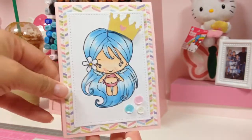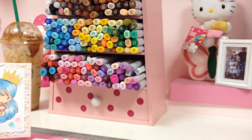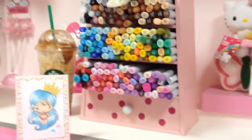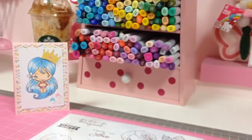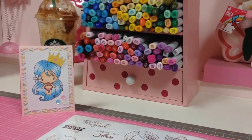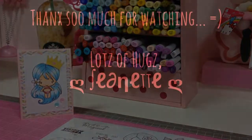That is the card I created! You can pick up all these amazing goodies at Noelle's store, and I will put the info in the description box below. Thanks so much for watching everyone, bye!